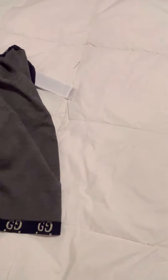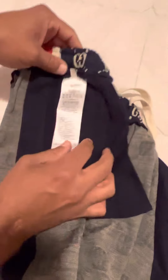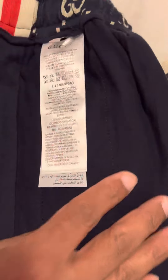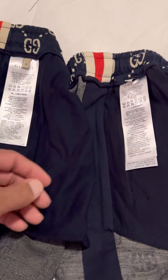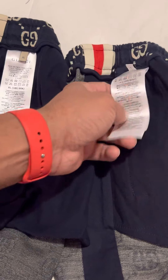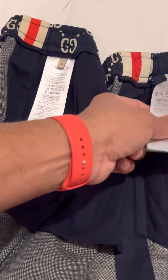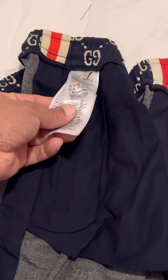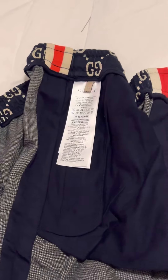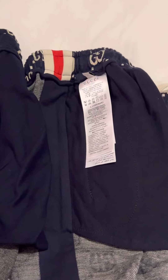Gucci had enough room for their tag — on the replica it's kind of jumbled in there, while on the original it's neat and spacious. The tags both kind of rattle but you have to feel them — the original is more papery and the replica feels more like a cloth.